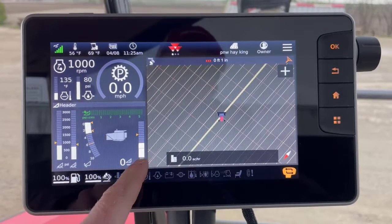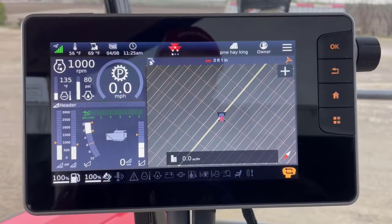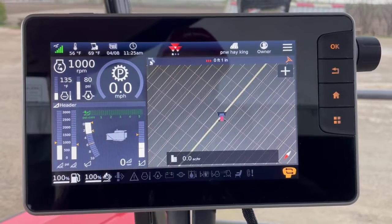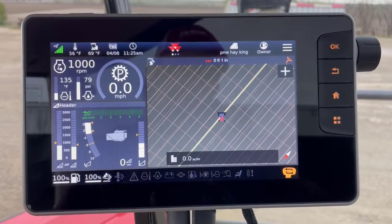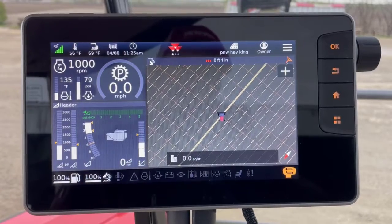When you look at your header settings on your working screen, you can see this white graph shows my current header position. The yellow dot shows you where my header is going to go when I click return to cut, and the green line shows you where worked area painting is going to trigger. Currently I would not be painting because header position is above my trigger point.